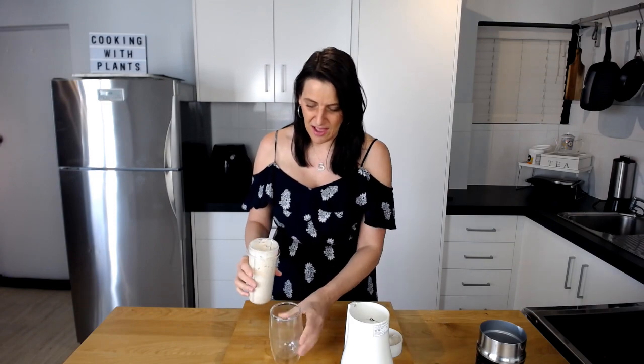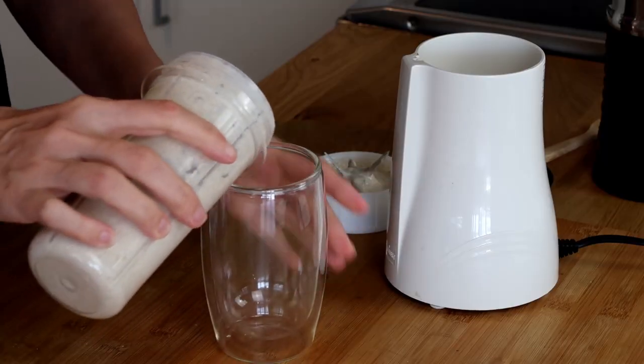I'm going to show you how I like to serve this. I've actually got a glass that I like to serve it in, and I'm just going to pour that in — it's so thick and delicious.